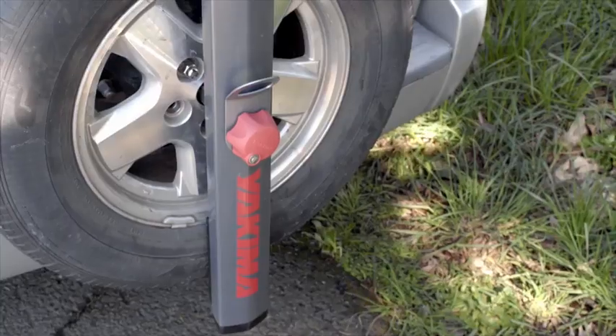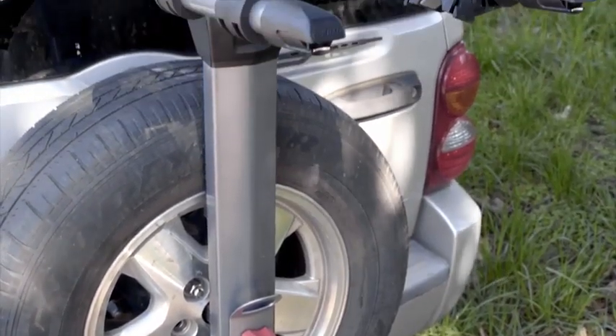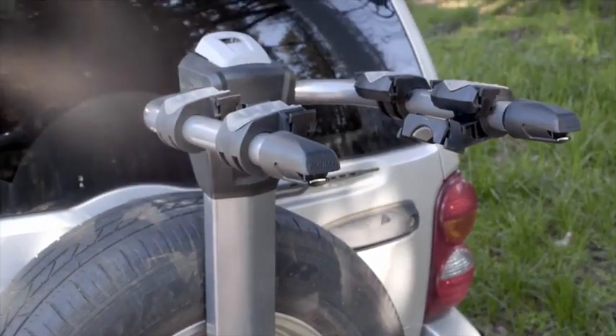This is the Spare Ride. The Spare Ride easily attaches to your rear mount spare and turns it into a bike rack.